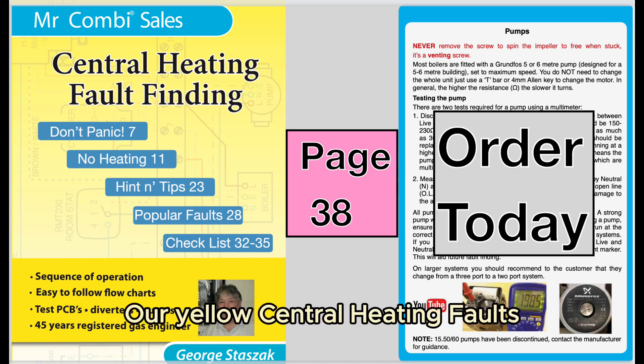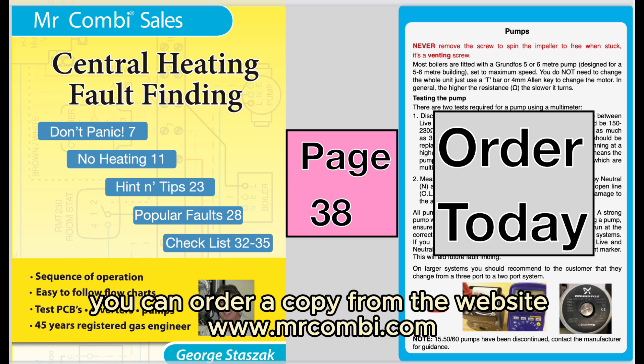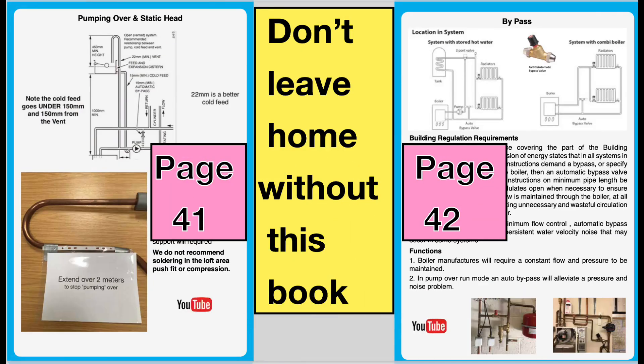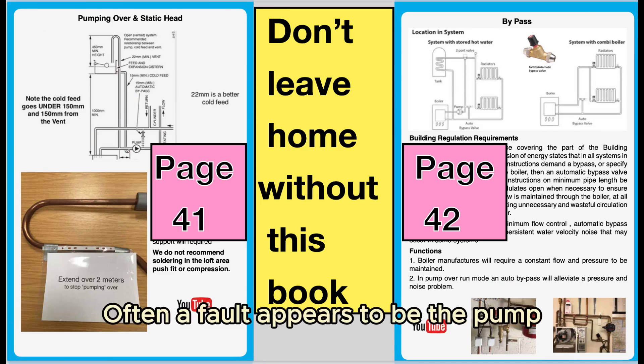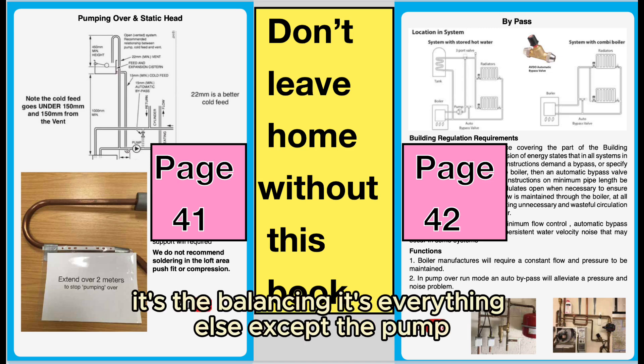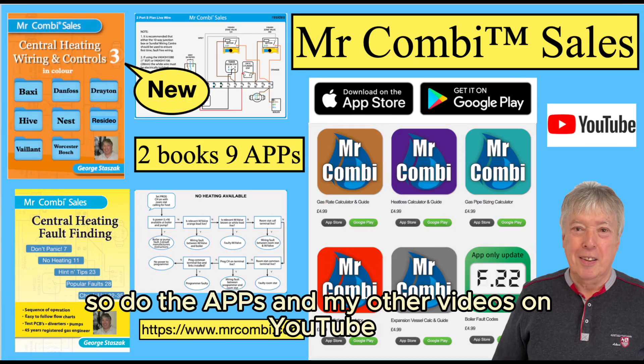Our yellow central heating fault-finding book is crammed full of hints and tips and solves many problems. You can order a copy from the website mrcombi.com. Often a fault appears to be the pump but it isn't — it's the system, it's the balancing, it's everything else except the pump. The yellow book covers lots of that, as do the apps and my other videos on YouTube.